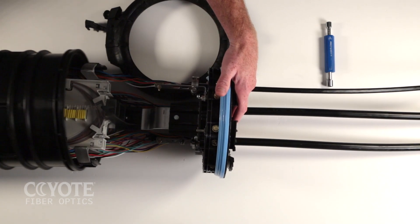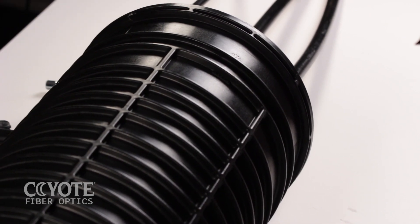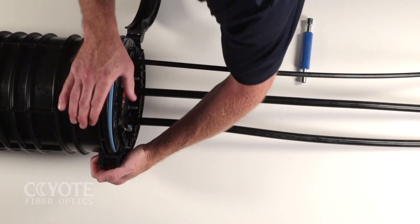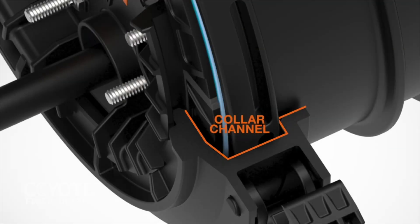Slide the organizer into the dome. Compress the end plate into the dome and guide it into the collar channel. Only attempt to install one half of the collar.